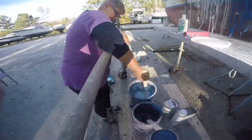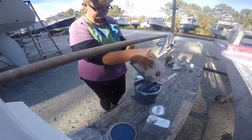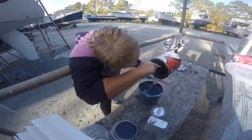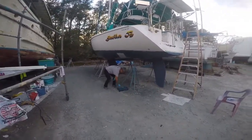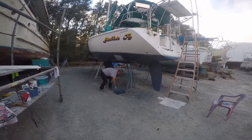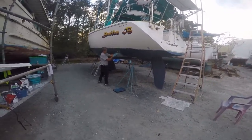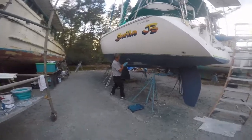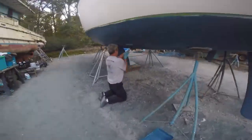So the first mate, Sheila, started getting the paint mixed up. We got busy with other stuff, started painting, and totally forgot about doing some video. Here we were able to get a little bit of me completing the first coat. We used Trinidad SR anti-fouling paint — put two coats of it on there, somewhere around $250 a gallon.